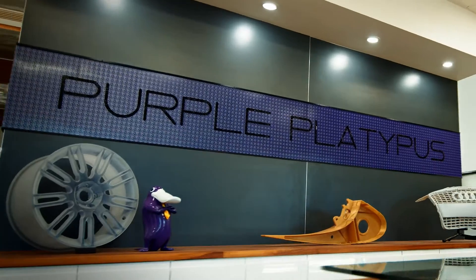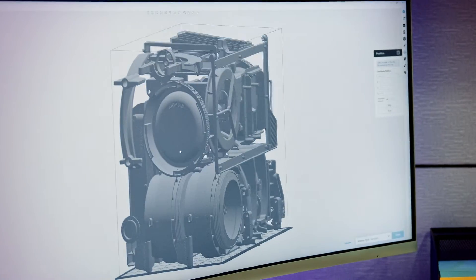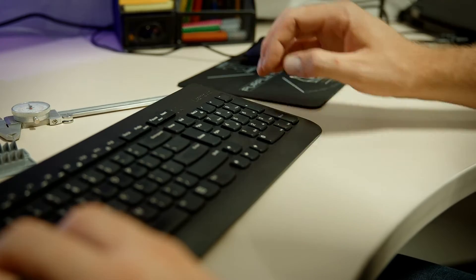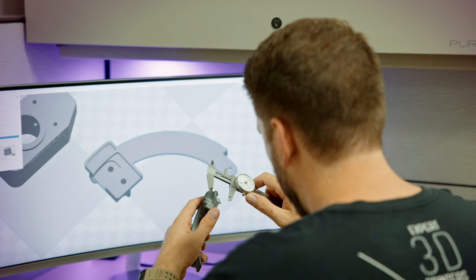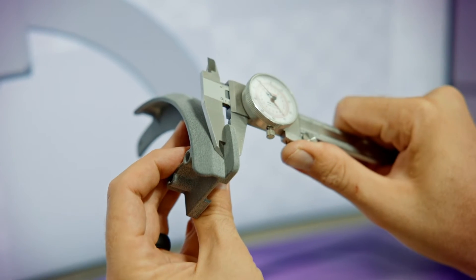When we approached Purple Platypus about prototyping, we wanted to select a material that could withstand our harsh environment. But we also needed a material and a technology that we could move from production to prototyping with, because we didn't want to re-qualify parts or have the high cost of fabrication, and we wanted to eliminate injection mold tooling. They had chemical resistance requirements, parts with very fine feature detail, and they also needed to move to market quickly. So that meant prototyping and manufacturing on the same machine with the same material.